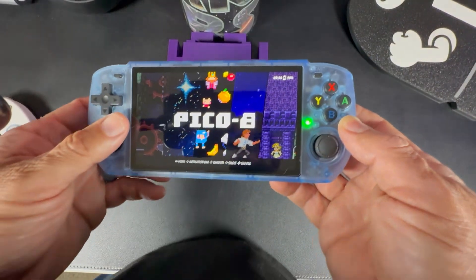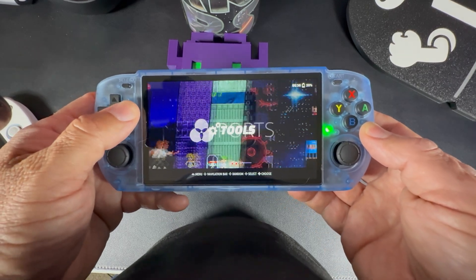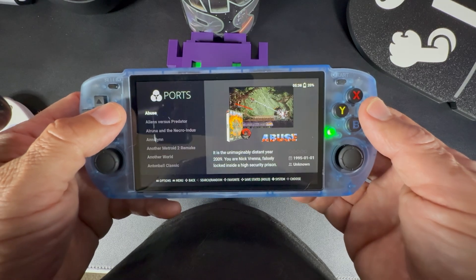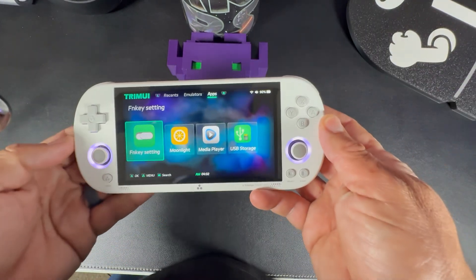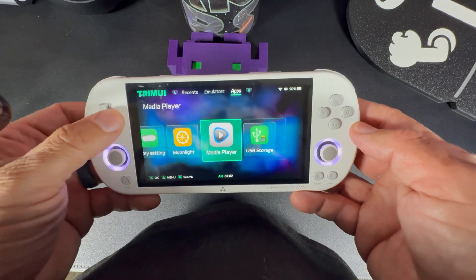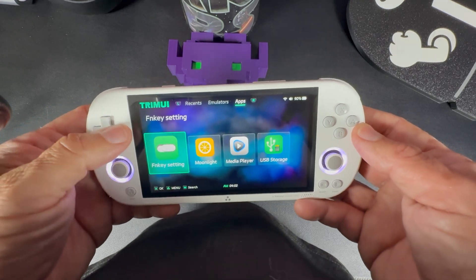For an operating system, the RGB 10 Max 3 comes with Rocknix OS — it's super friendly, has customizable themes, and it's perfect for Portmaster right out of the box. The Smart Pro's stock OS works, but it's pretty generic. To run Portmaster, you'll need a custom firmware like CrossMix or Nuuly, which does add cool features, but even then it doesn't feel as polished as Rocknix to me.